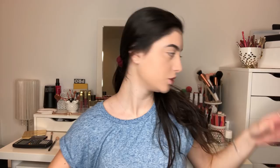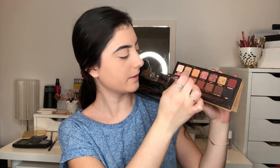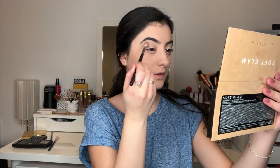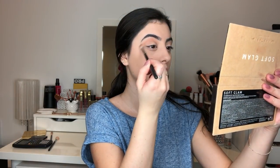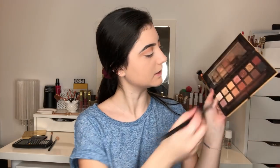We're going to move on to the eyes. I'm going to be using a combination of my Modern Renaissance and my Soft Glam, just because these two are the palettes I use every day. I'm going to start off with Soft Glam and take Burnt Orange and fluff that into my crease. And then I'm going to take Sienna.